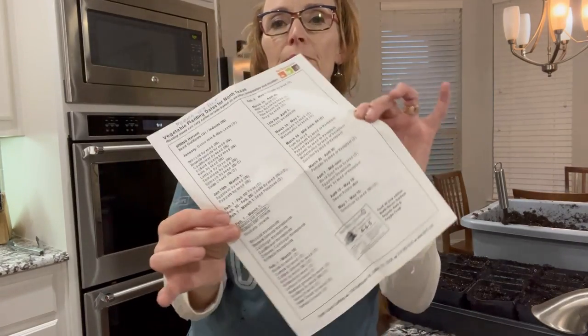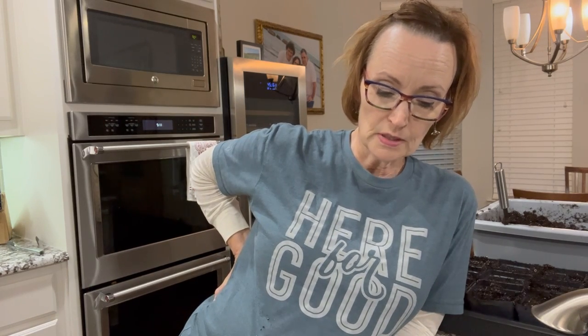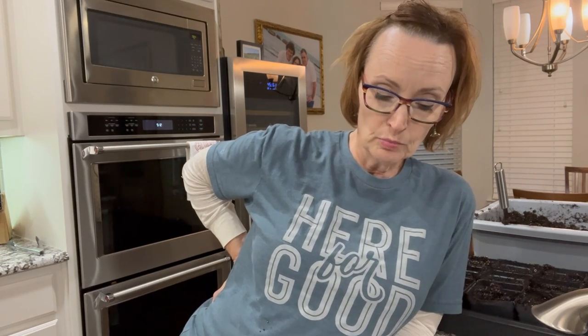We have a wonderful garden center here in the Dallas area called North Haven Gardens, and they put out this sheet with vegetable planting dates for spring and fall. I keep a copy folded inside my seed organizer. For January — right now it's January 8th — it says: onion slips out, broccoli by seed indoors, Brussels sprouts by seed indoors, cauliflower by seed indoors, collard greens by seed indoors, kale by seed indoors, lettuce by seed indoors, tomatoes by seed indoors, spinach in or out, Swiss chard in or out. Peppers by seed start January 15th to March 1st, so no peppers today.